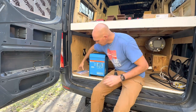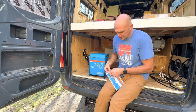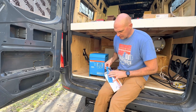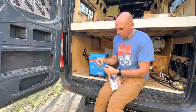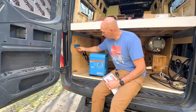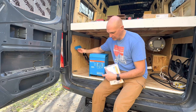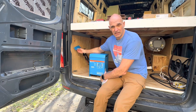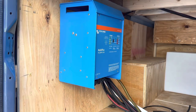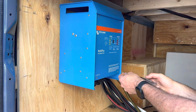To mount it, it comes with their version of a French cleat, basically from a woodworking standpoint. This gets screwed in where you're going to mount it, and then the inverter sits on top of it. When you have it in its final location, there are a couple of holes in the base plate that you screw into the board and then the inverter's not going anywhere. We got it installed and hung where we want it.